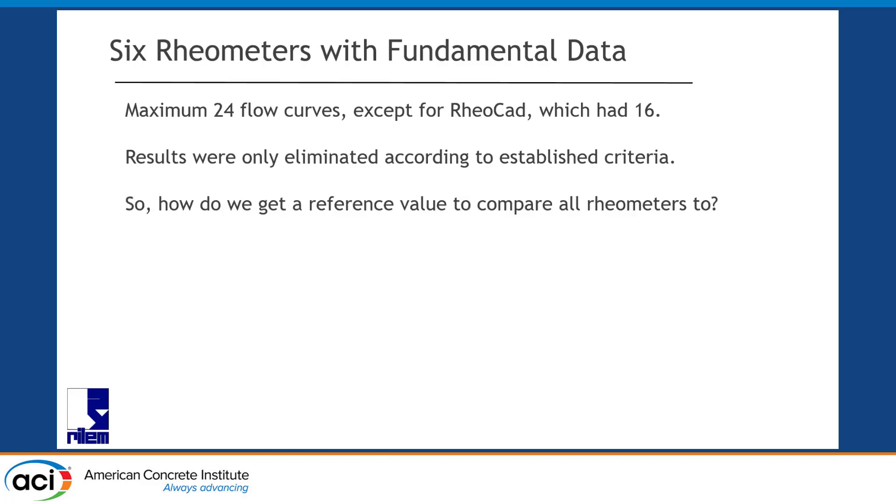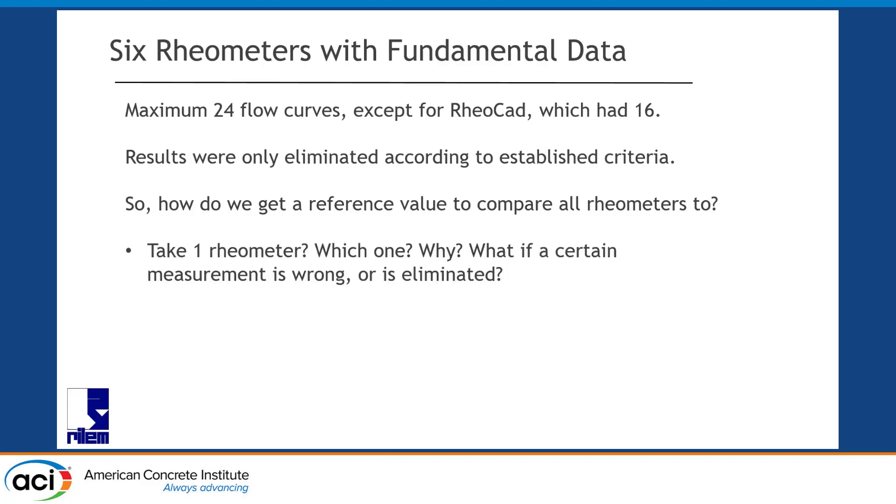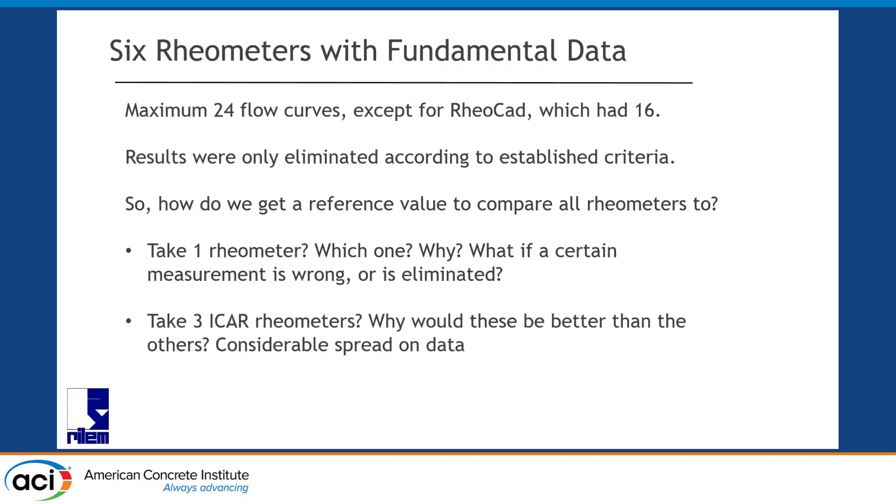How do we get a reference value? Because previous tests haven't done this — bar charts or line charts with results, but we really want to compare things with one another. We can't just take one device as a reference because it might have a wrong measurement. We can't just average the ICAR rheometers because why would they be considered better than the others? And some devices have more measurements than others, so a simple average wouldn't be equal weight.